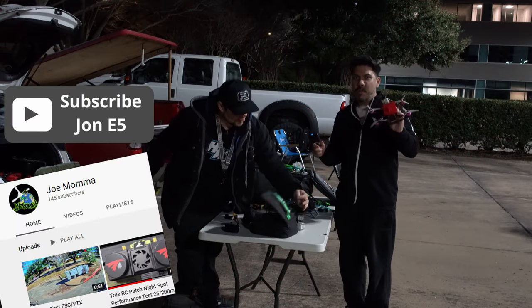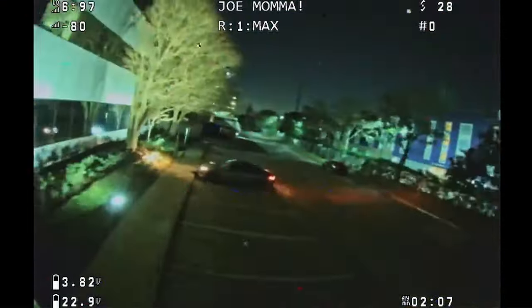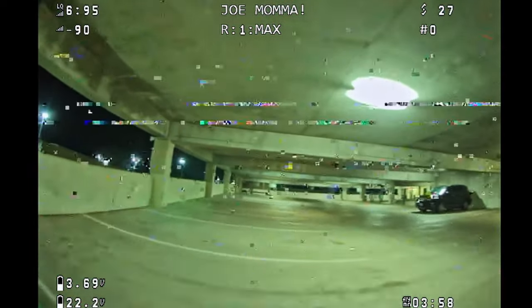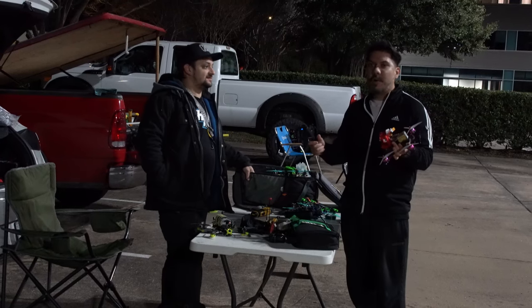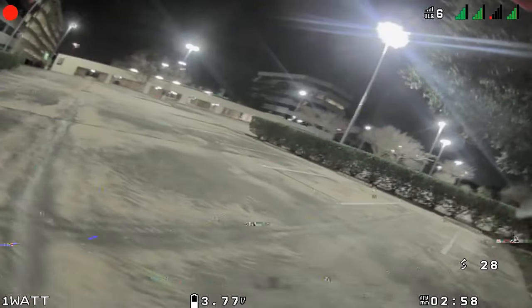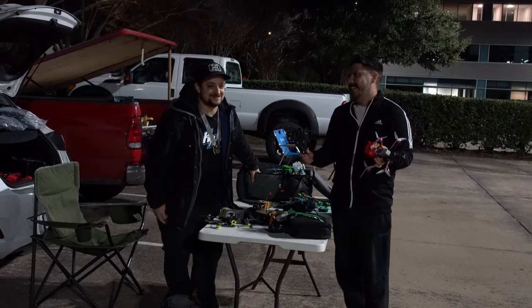We just had two of the one-watts on at the same time around the spot. I went around that building and parking garage, went inside — it can penetrate a whole building. But behind two bushes it gets sketchy; leaf penetration is weak. I've also hit some of the bad spots around here and it's not nearly as bad — way more flyable. It can penetrate the building and still be flyable, but you go behind one bush and it's not unflyable, just more static than you'd normally expect.